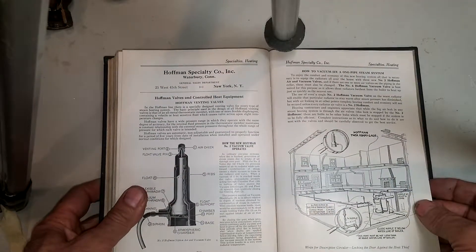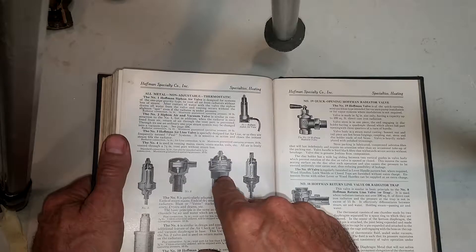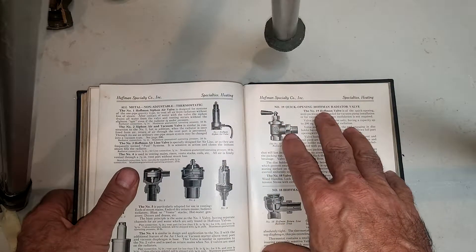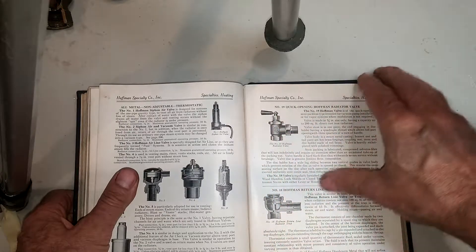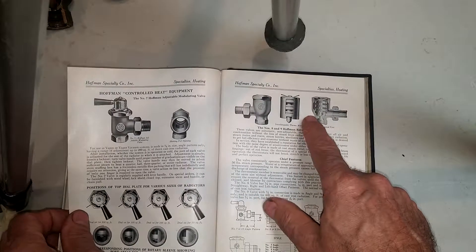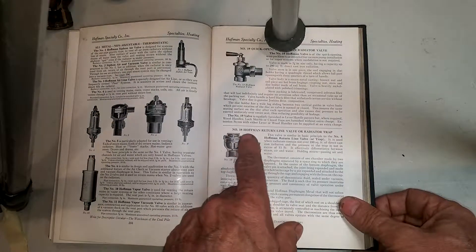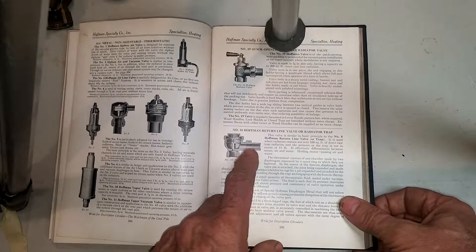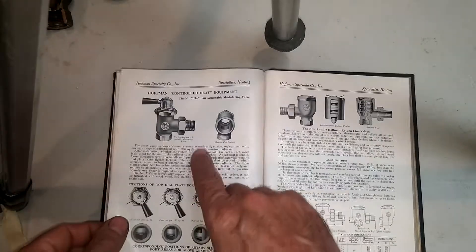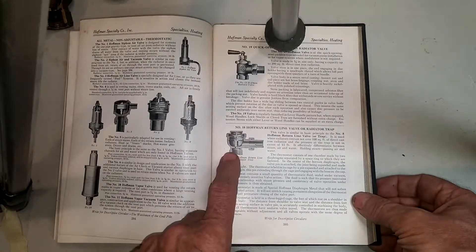The big name of that era is the Hoffman Specialty Company, and they're pushing their number two vent, which we've discussed in other videos. They list various other products: the number one vent, number five, six, four, three, and ten and eleven. There's a new product mentioned nowhere else — the number 19 quick-opening radiator valve — and the number eight. And here, hiding at the bottom, is the number 18, which they say can be used as a return line trap, a crossover trap, or a radiator trap.